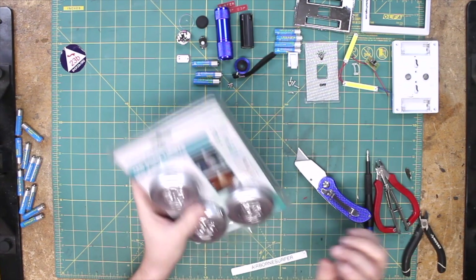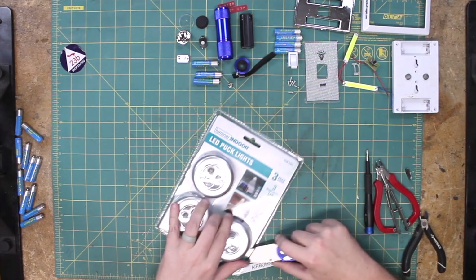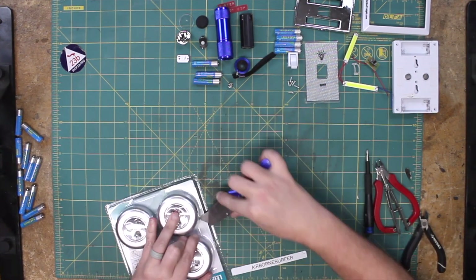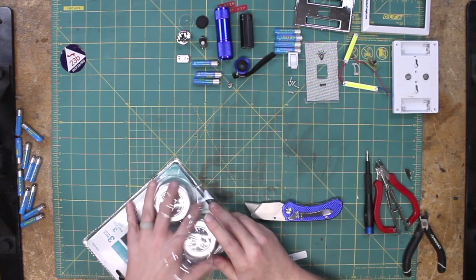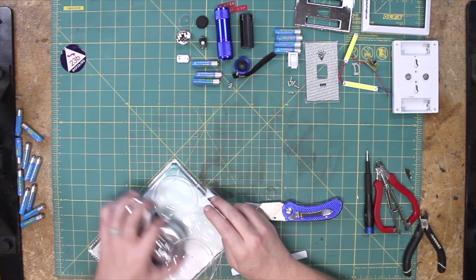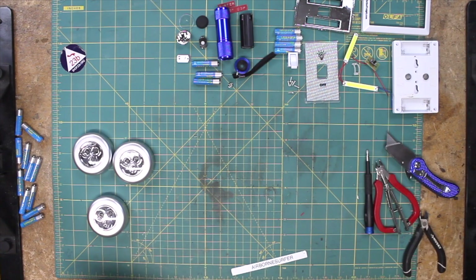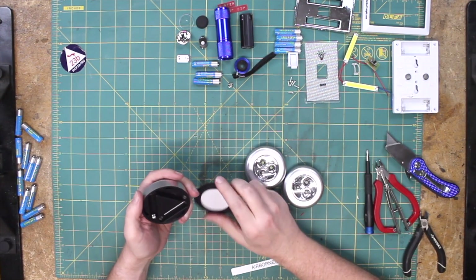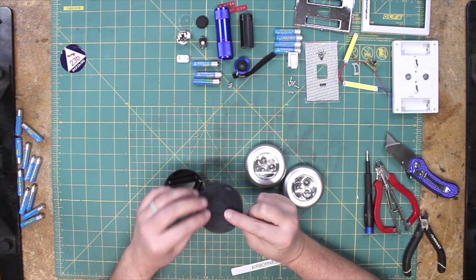Lastly, we have these LED puck lights — a three-pack of these little guys. Everyone remembers these — they were like as-seen-on-TV tap lights. There was this English guy who did all the infomercials for a while — the pitch man. He was basically the English Billy Mays or whatever. Battery's not included, but we do have a little sticky bit.